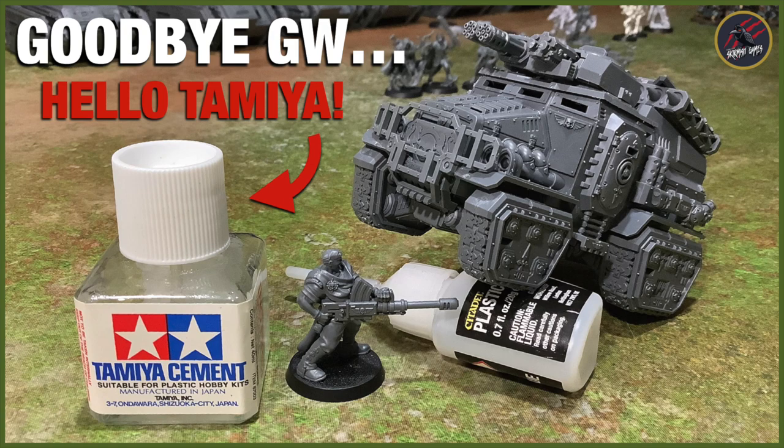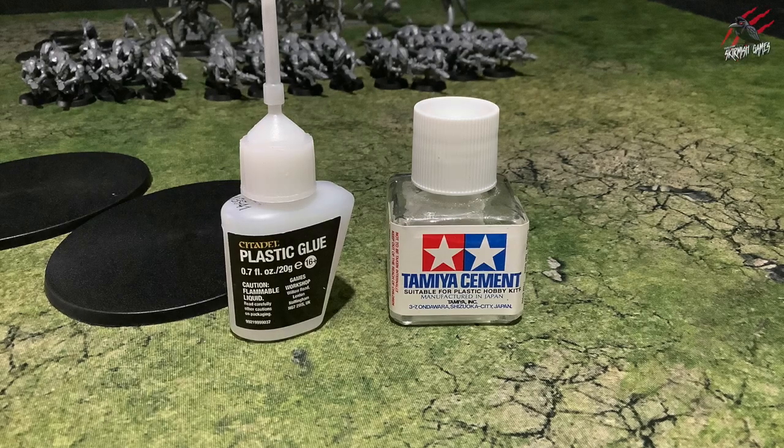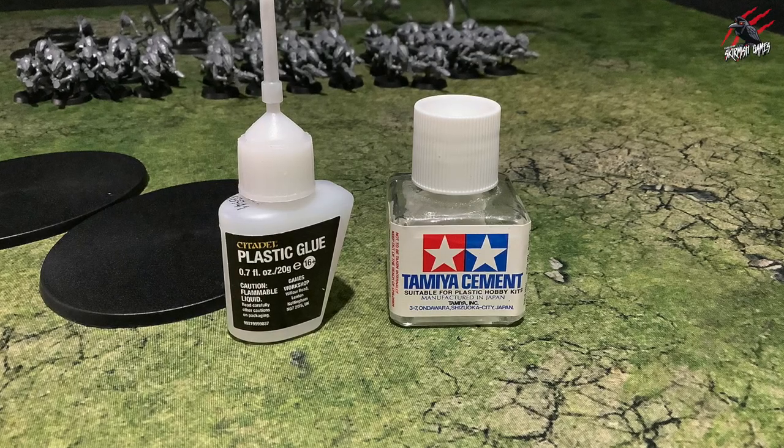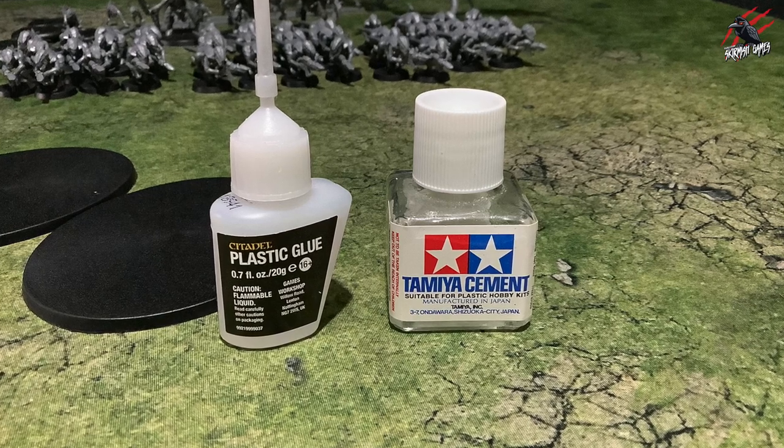Welcome to Tabletop Skirmish Games. I'm Lee and in this video you'll see a comparison between Citadel plastic glue and the Tamiya Cement. It's time to say goodbye to the Citadel plastic glue and replace it with my new favourite hobby product, the Tamiya Cement.